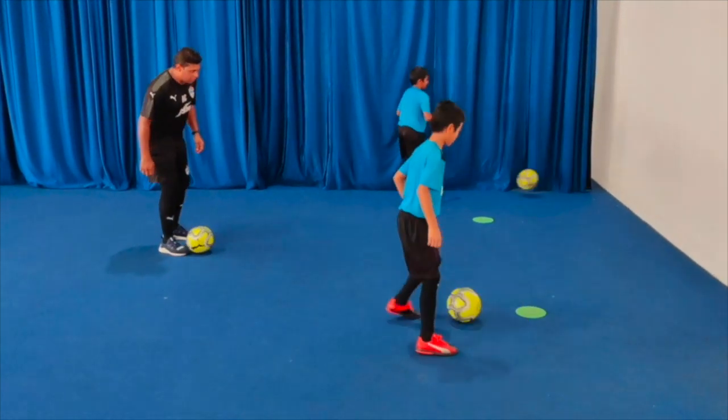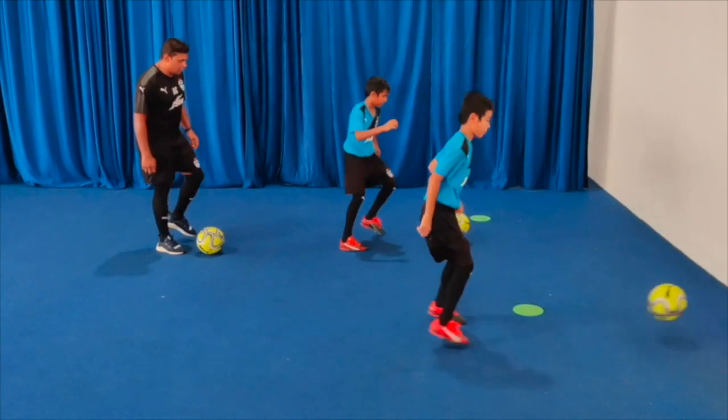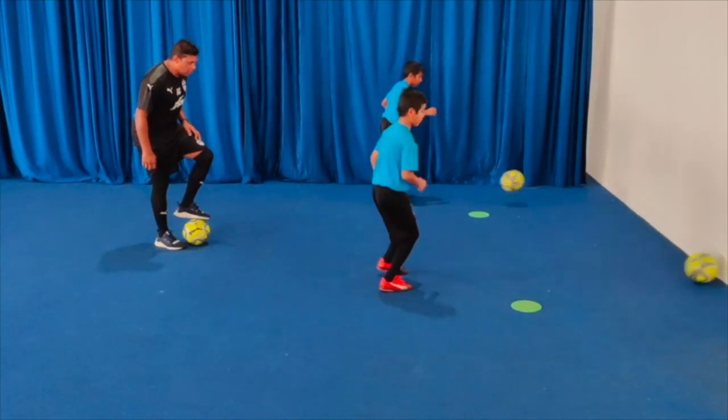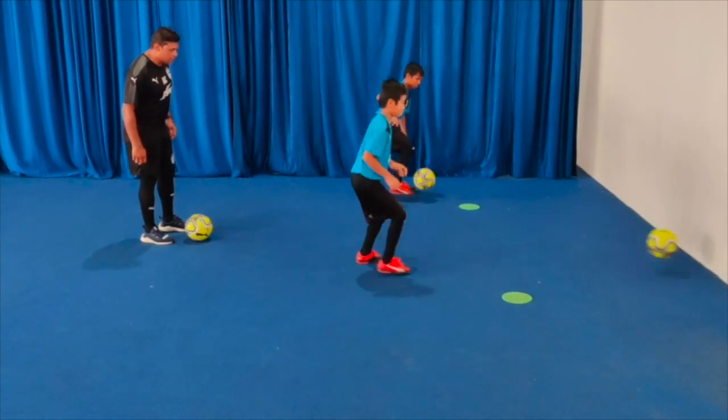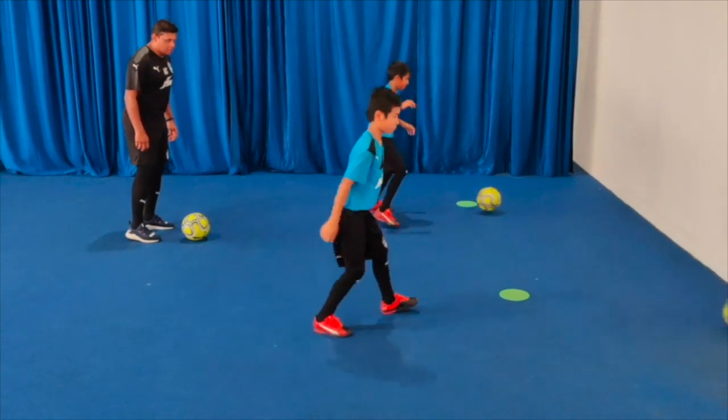Good. Try to put a little bit of pressure on the pass. Give a cushion using the outside of your foot. Good.